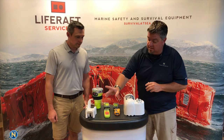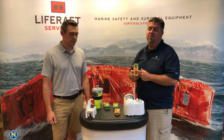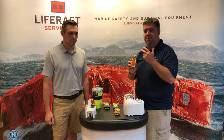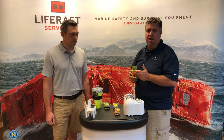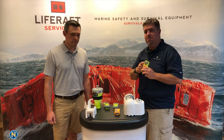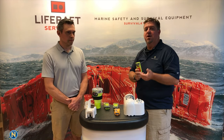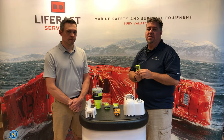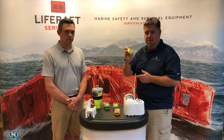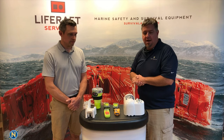There's also an AIS man-overboard device — we'll cover this more in a future episode. This is localized man-overboard; it doesn't go to a satellite. It's packed into your inflatable life jacket, and when it pops off and activates, it alerts any boat in the vicinity that has AIS. You'll show up on their screen as a target — really great for localized rescue.